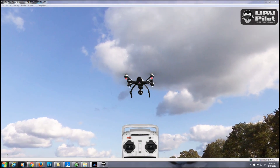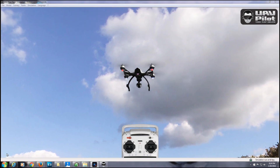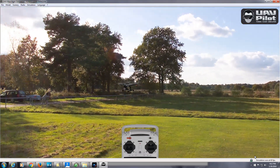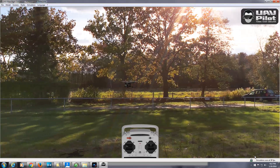UAV Pilot is a flight simulator program created by Unique specifically for their Q500 series quadcopters. I was amazed when I saw its sample video captures, and I knew that I had to review the program as part of my series of videos for new Unique Q500 pilots.